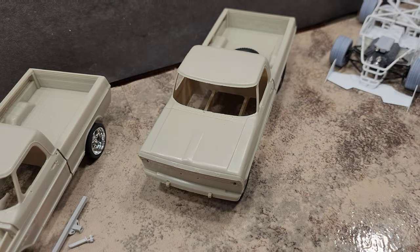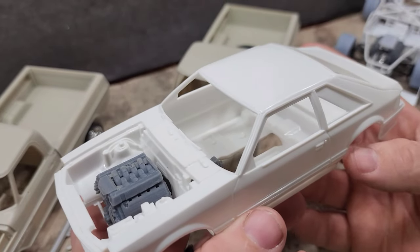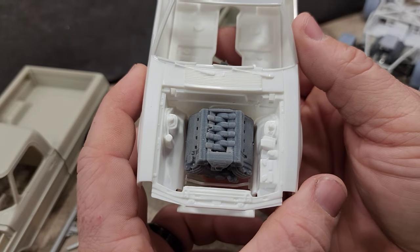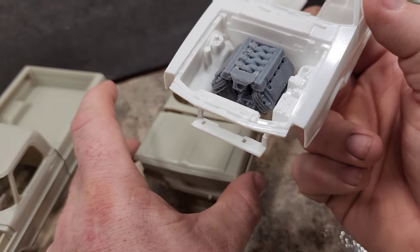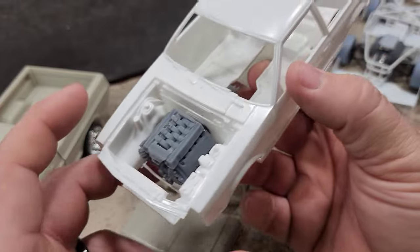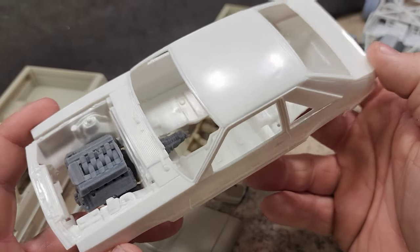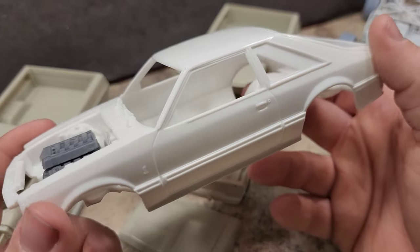Another kit I started last weekend is the Revell 1993 Mustang Cobra kit. It's got a Coyote engine from Iceman Collections in it. It'll be finished up pretty soon and will stay mostly stock outside of the engine swap and the wheels.